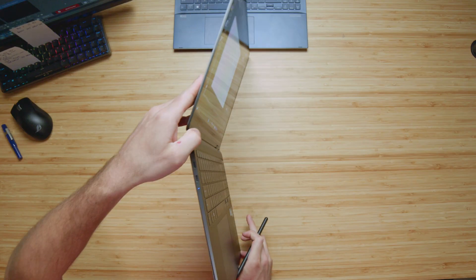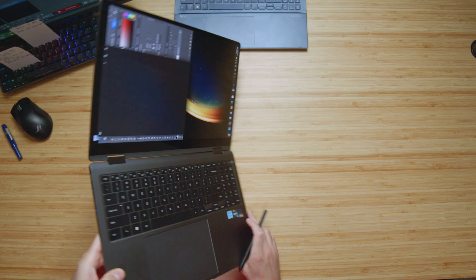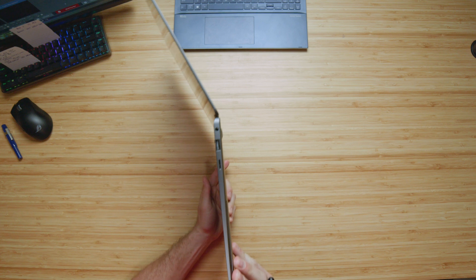For those of you that missed the unboxing, we'll do a quick run-through of the ports and the webcam. You can see we have an HDMI and USB Type-C on the left side panel, and on the right side panel we have a USB Type-A, a headphone jack, and a micro SD card reader. And here's a little sample of the webcam and audio for you as well.